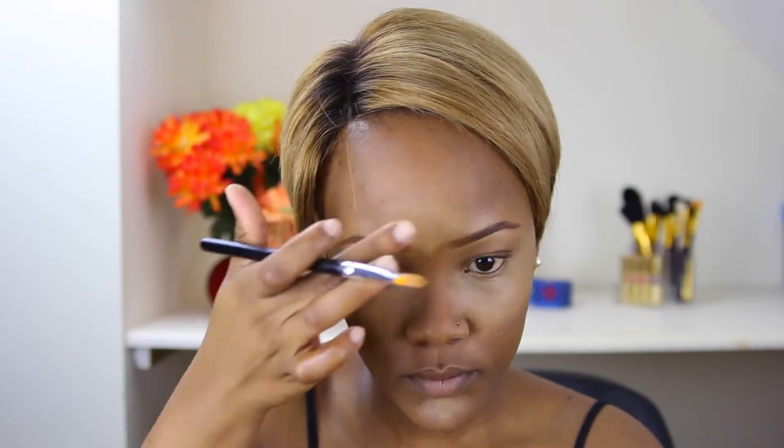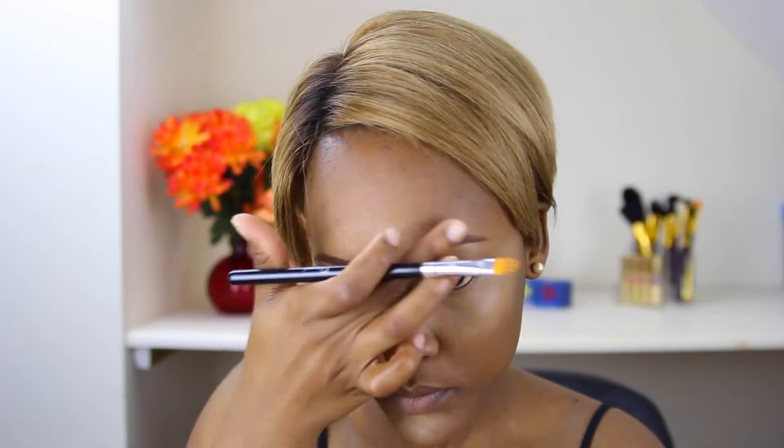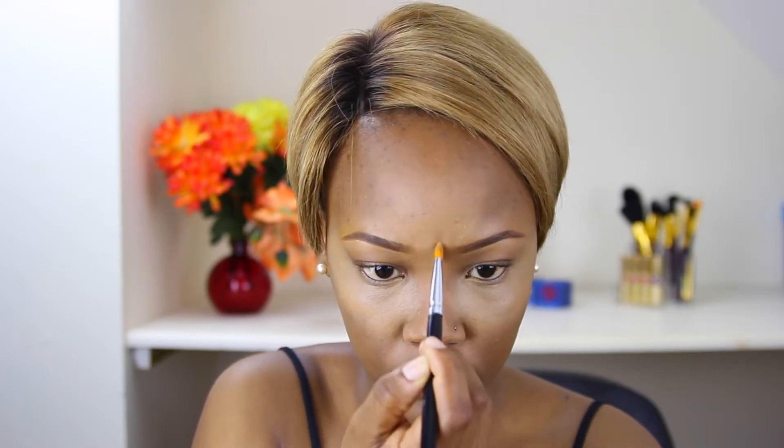Then I highlight my forehead. I don't highlight my forehead too much because I've got a big forehead already and I wouldn't want it to stand out even more — it's just huge, humongous. Anyway, then I highlight the bridge of my nose.